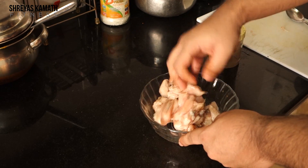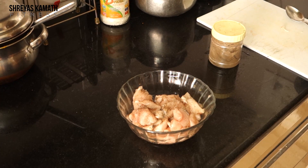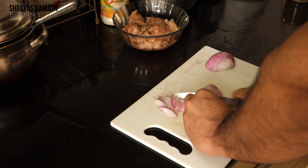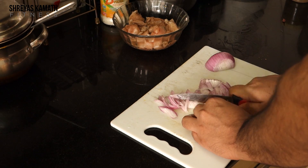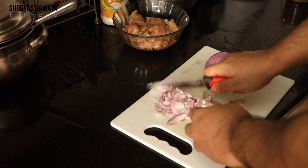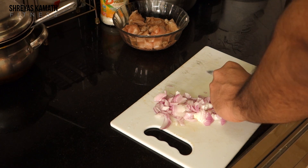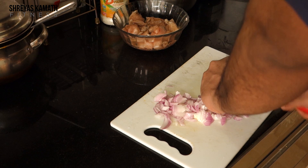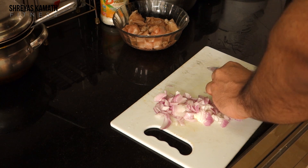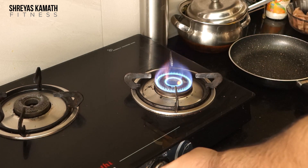Mix it well by hand and let it rest for five to ten minutes. Meanwhile, slice one large onion. Onion is one of the most flavorful items you can add to a recipe. Whether you dice it or slice it, when you cook it for 15 minutes you'll never even feel it's there — it just blends right in.